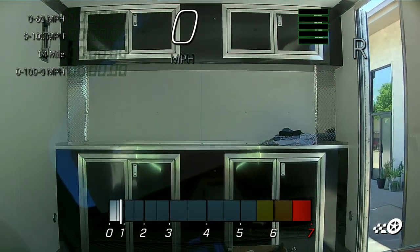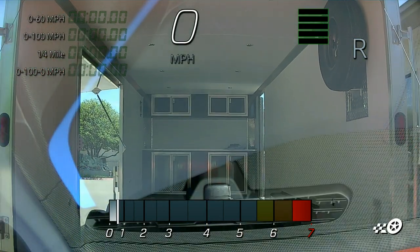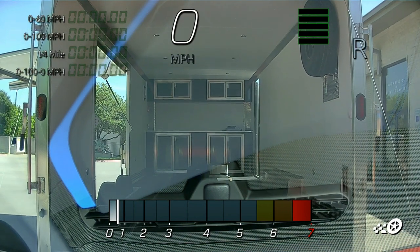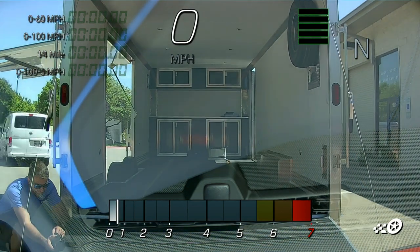I left Buc-ee's, went on down to Expel Dallas, and had absolutely no trailer sway on the highway from that point. I arrived at Expel, unloaded the car, and had no problem with the front end scraping. I have an extended ramp and there was no issue unloading or loading it.